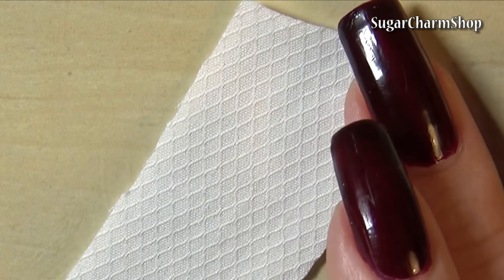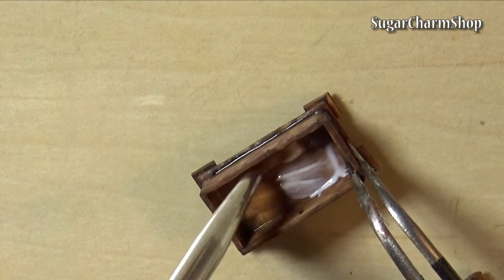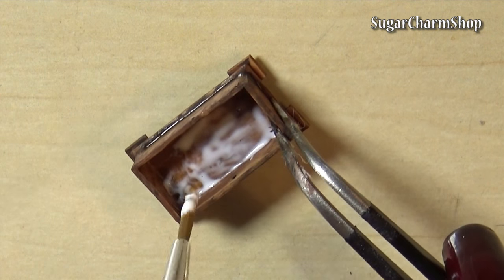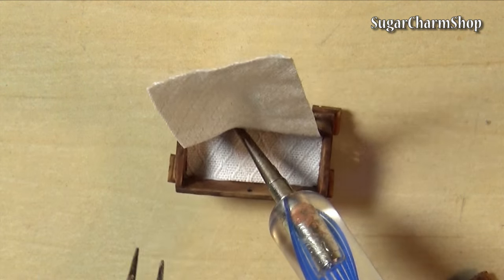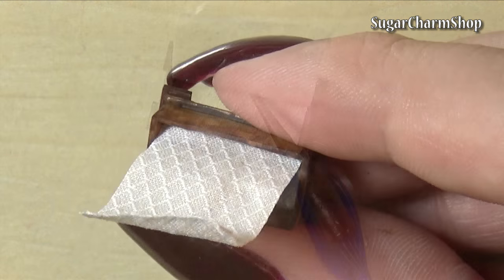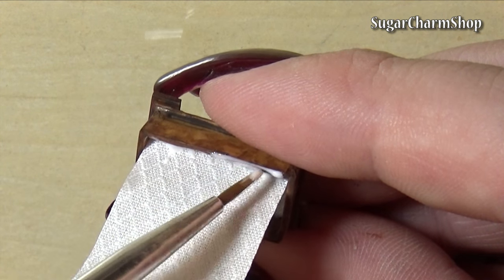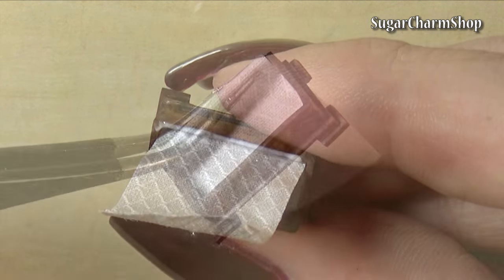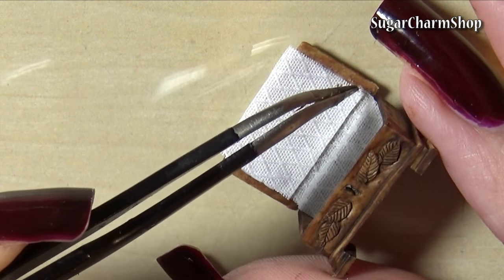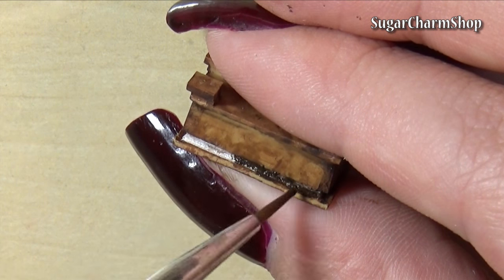I then took some fabric and glued it to the inside — this is also going to be a replacement for hinges. And to conceal the visible fabric on the back, I just painted it using brown acrylic paint.